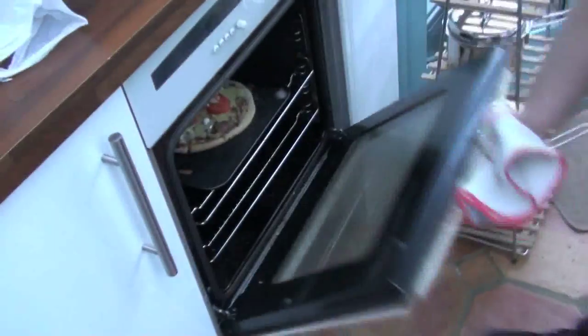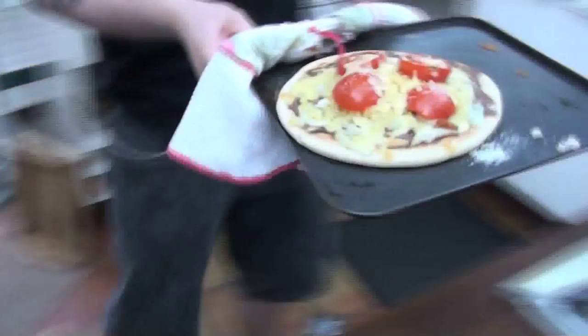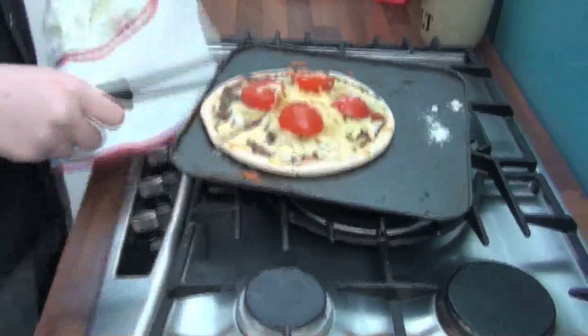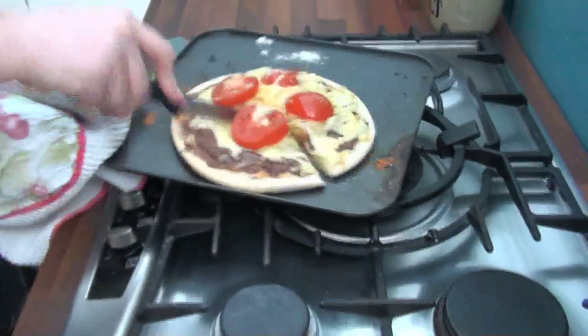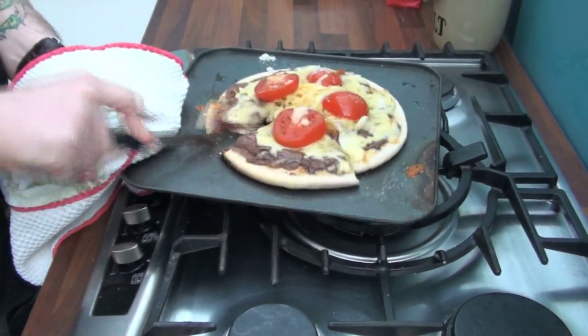Ten minutes should just about do it. I'll see you then. It's now ready, so let's see. Here you go. Let's see what this tastes like.